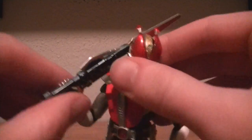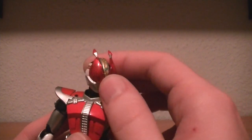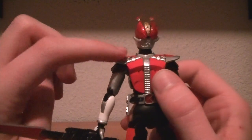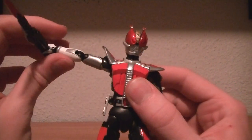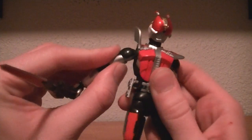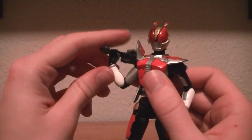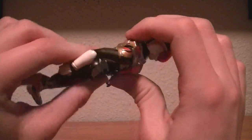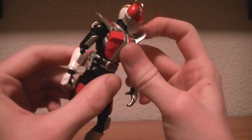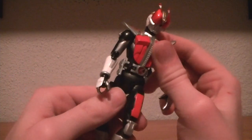Articulation-wise, he is just as articulated as any other Figuarts figure. He has a neck that allows him to arch his head back, side to side, look down and up, and turn his head from right to left. The shoulder armor is attached on a hinge, but it is still a universal shoulder joint, with a bicep swivel, double-jointed elbow, and triple-jointed wrist. His waist and stomach can't go very far because he is armored, but he can go from side to side pretty well.